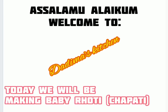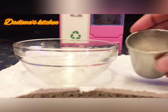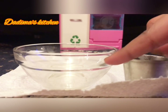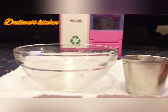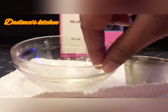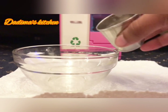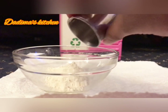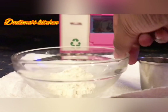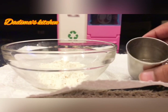Welcome to Dolly's Kitchen. Today we will be making baby roti chapati. First up we will need some wheat flour, which we will add into a big bowl. Pour all the wheat flour in — make sure to add all of it. The amount of wheat flour is the amount of dough you will have.